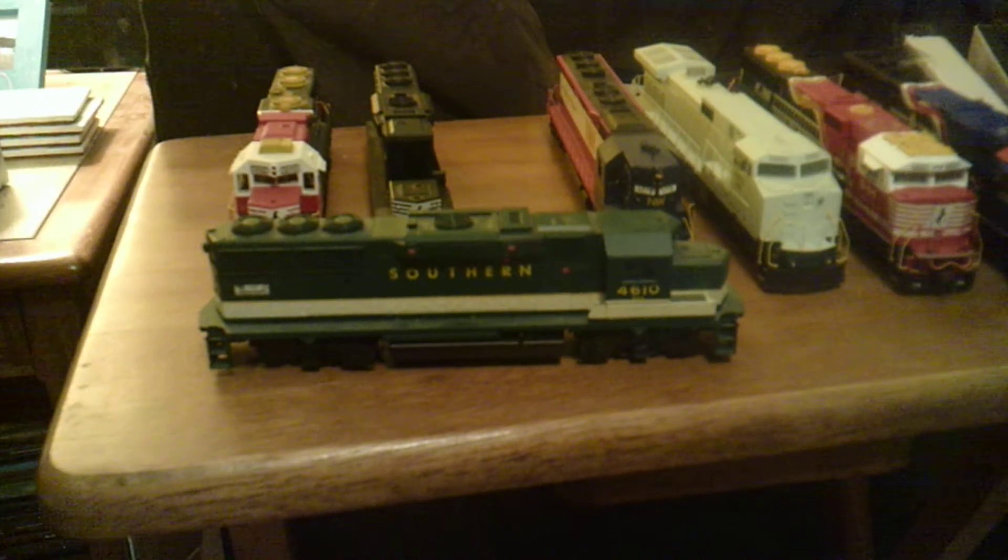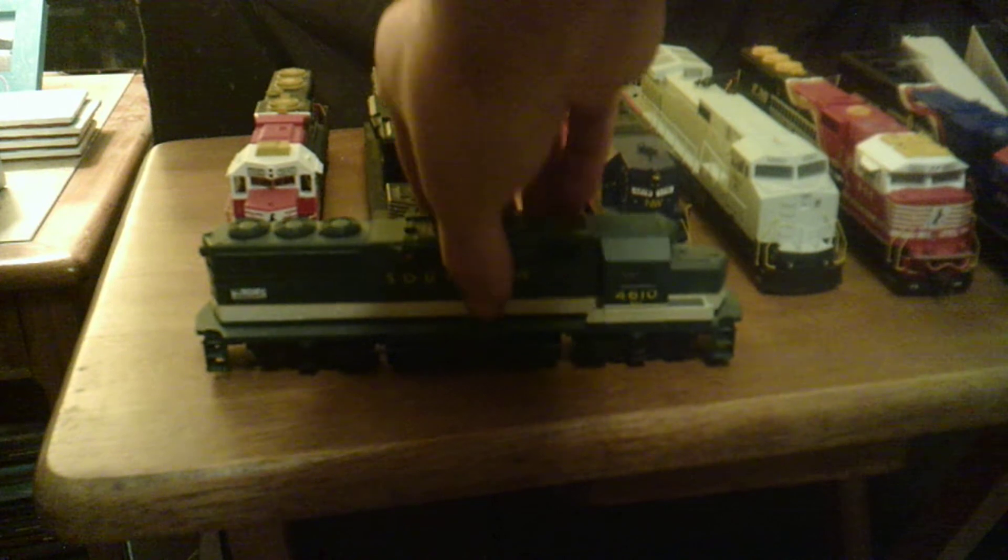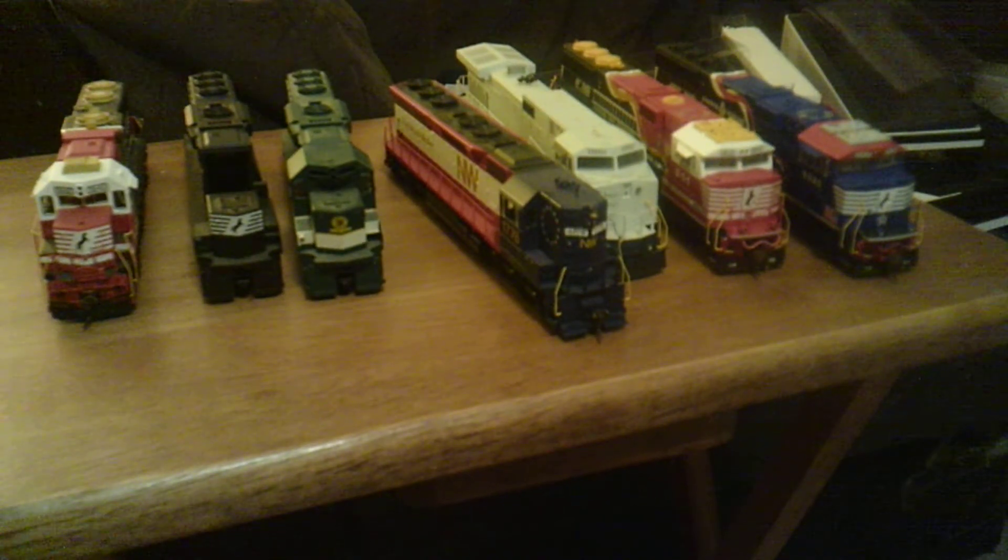This is that Southern first generation heritage unit that they did. Since I've seen photos of this all repainted and everything, when they did the heritage units, 1776 — I had to pick it up. Got it at a train show for 50 bucks, couldn't pass it up. Got to add some MU hoses to it and I believe lift rings, and it's set.